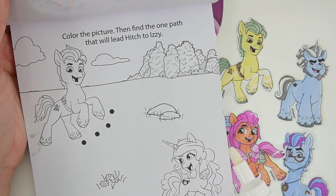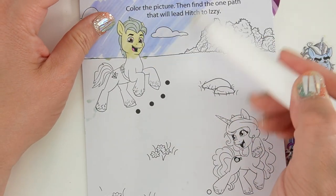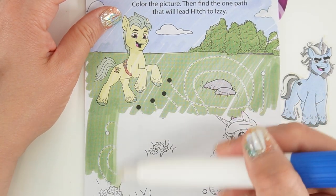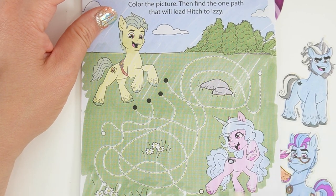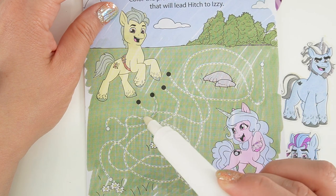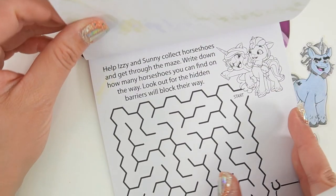On this page it says color the picture and find the one path that would lead Hitch to Izzy. So let's go ahead and color the picture — we've got blue skies and trees. There's Hitch and Izzy. I think the path that leads to them — yep, it's the second path here.